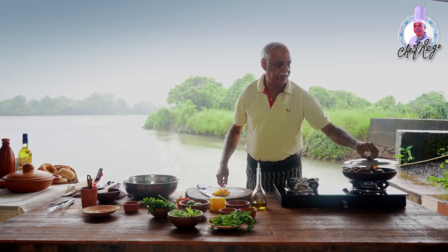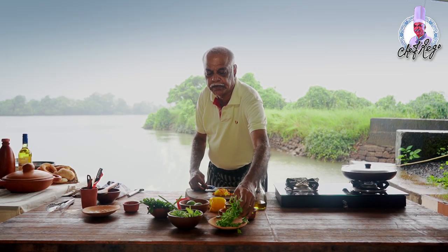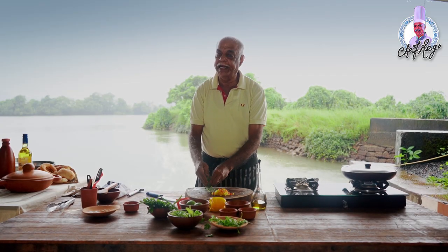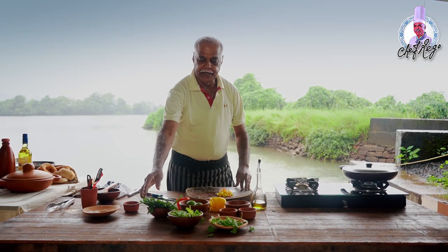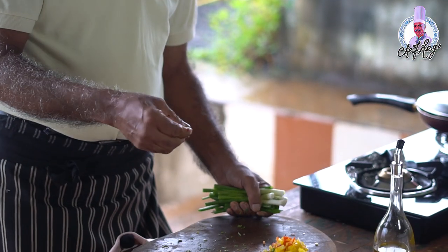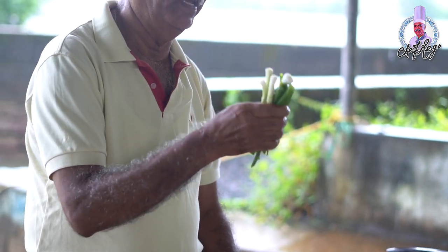Cover it so the steam doesn't go out and the crabs cook faster. Take a little fresh coriander and chop it very fine — add it while it's boiling, just for flavor. Now add the chopped spring onion. In Portuguese this dish is called 'Pimentas e Cebollas Verdes' — pimentas means bell peppers and cebollas verdes means spring onion.